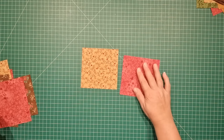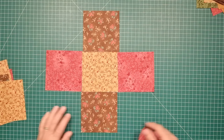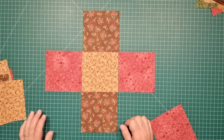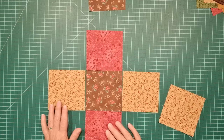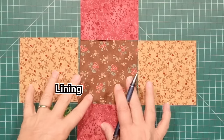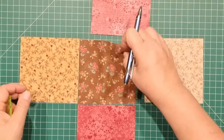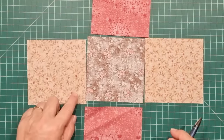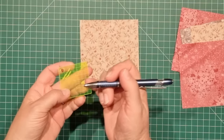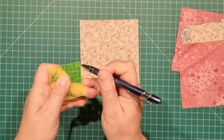We need five pieces for the main and five for the lining, and this is the way it's going to be laid out. I have a center piece and then these ones on the outside — that's one side of the bag. We're going to make this reversible, and this is how the other side of the bag will look. For every piece of fabric we have, we need to mark a quarter inch point at the corners. I have a little two inch ruler that has quarter inch marks on it.